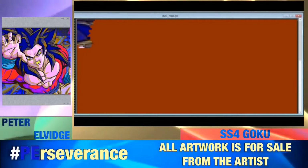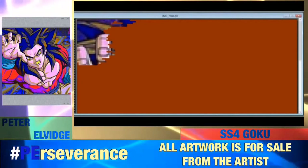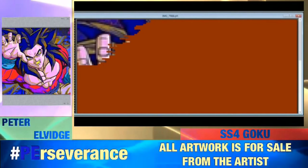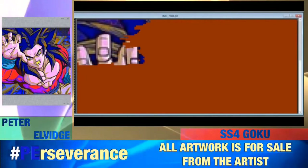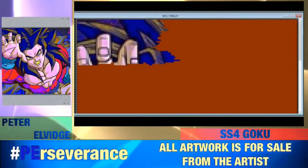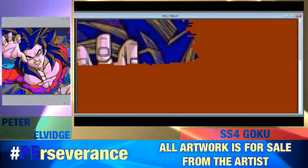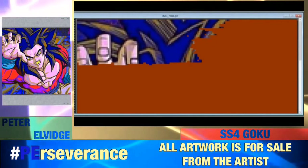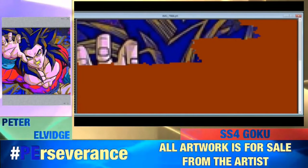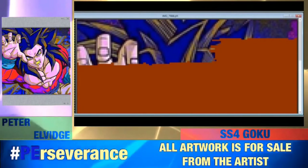This is Peter Elvidge, and my motto is 'Perseverance is your key to the impossible.' I think you guys are doing this cool Dragon Ball Z pixel art video — it's awesome for you guys to be here. My name is Peter Elvidge. Despite my blindness, I do my pixel art square by square, pixel by pixel, as you can see. I do this in the state of Minnesota. My artist statement and social media links are in the description below.